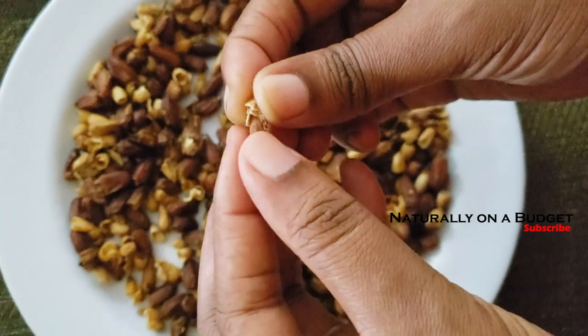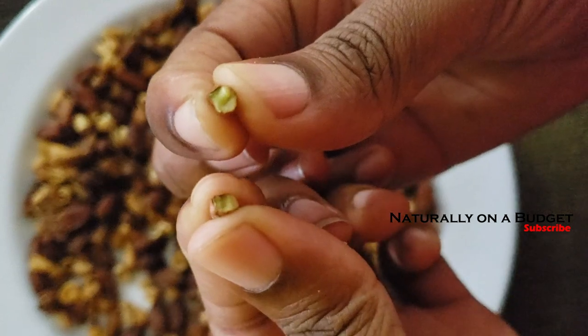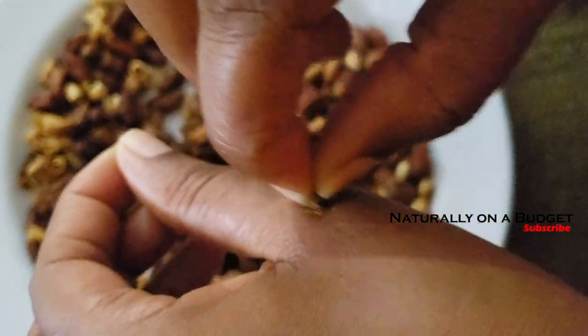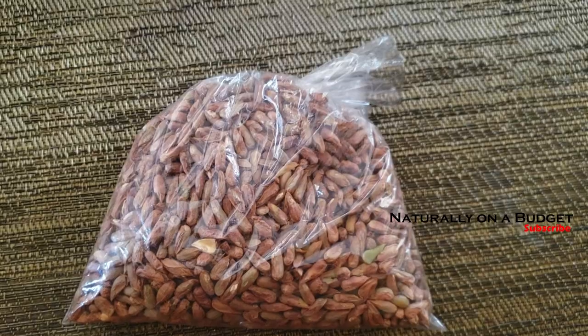I'm just opening one of the seeds so you can see what it looks like inside — inside is green. You could actually do without boiling this because as you can see when I squeeze it, it is full of oil, so you could have done a cold process. This is approximately one pound of neem seeds.